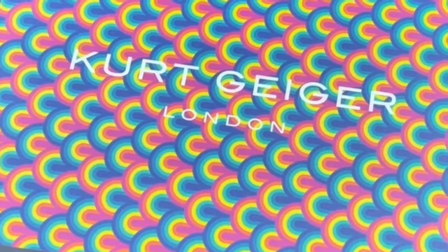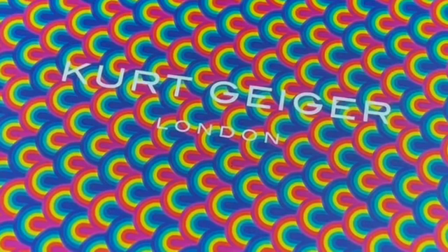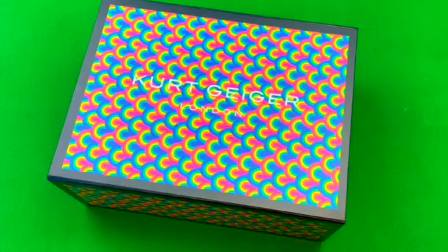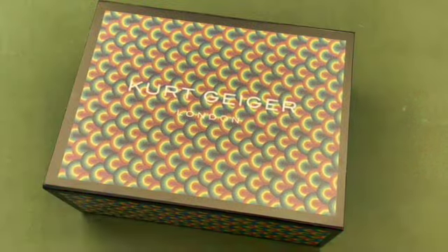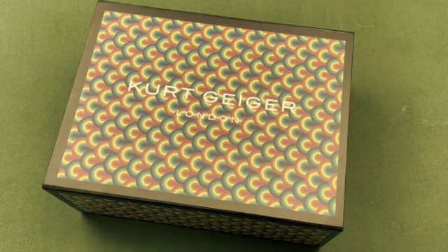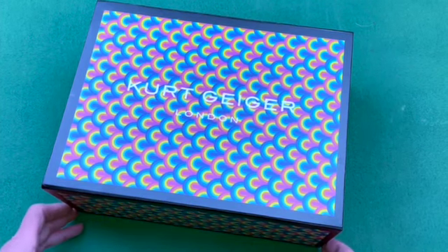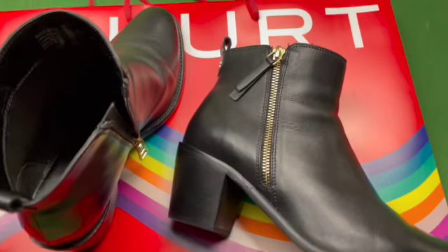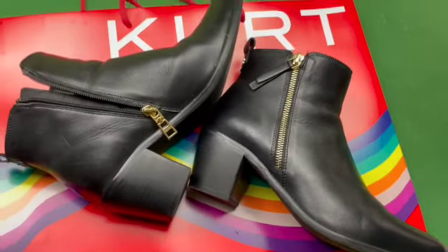How to buy a Kurt Geiger bag, step one: pick a quiet day, preferably after the sales in January or February — preferably a Monday or Tuesday when sales in the store are likely to be low and the shop assistants bored and wondering if they will ever get to make their commission. You are doing this so you and they can enjoy the shopping experience, as that's a lot of the reason we buy things — to enjoy the whole process. Bear in mind you don't want to mess the shop assistants around. Don't be picking things up and putting them down if you have absolutely no intention of buying, because that's really annoying.